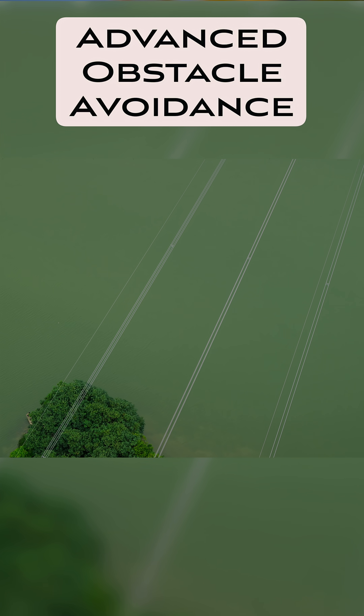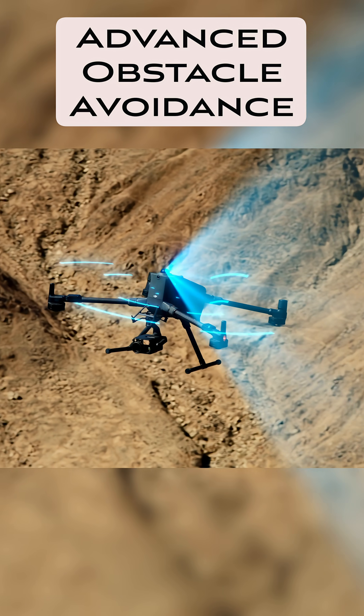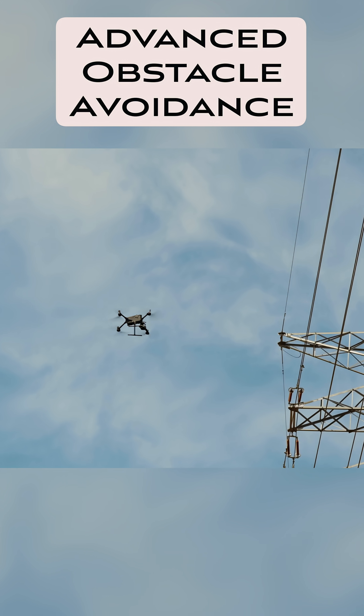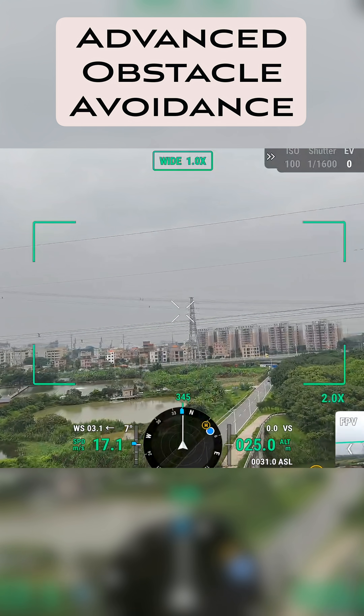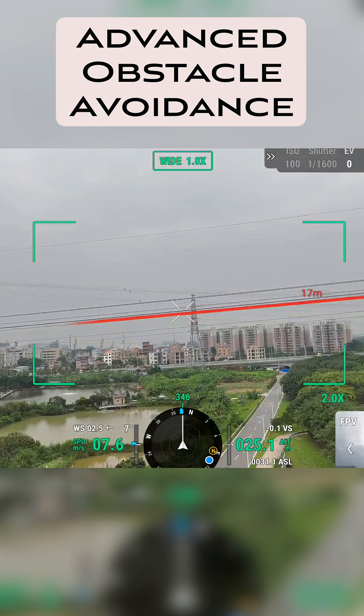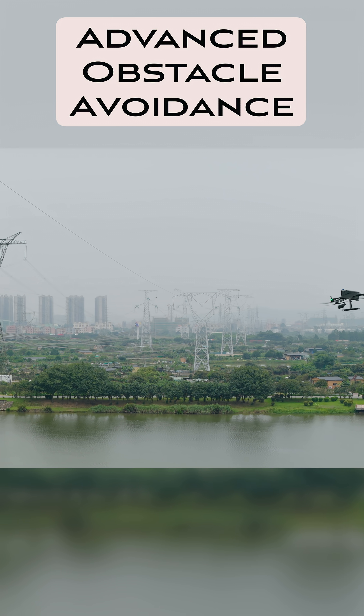A lot of the DJI drones do great with obstacle avoidance in general, but they sometimes will have trouble with power lines or tree branches that don't have any leaves on them. So this is great if you are flying in areas where you're gonna have a lot of obstacles.